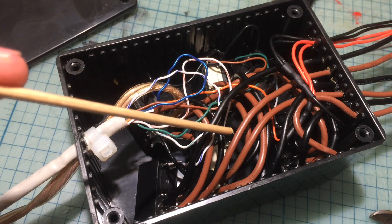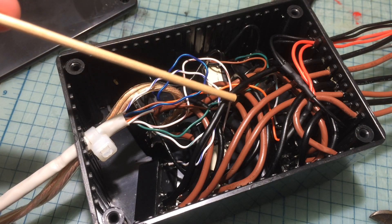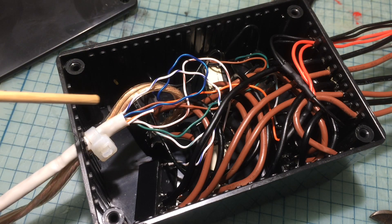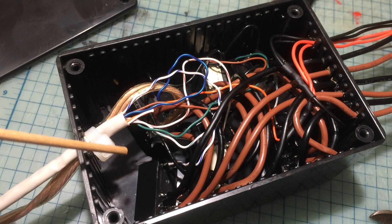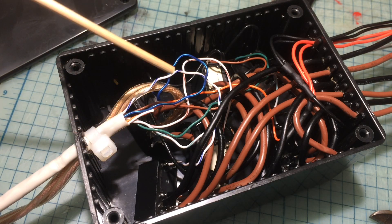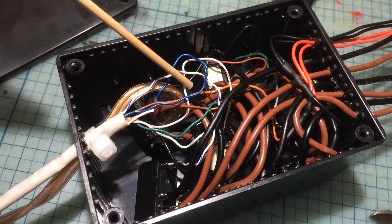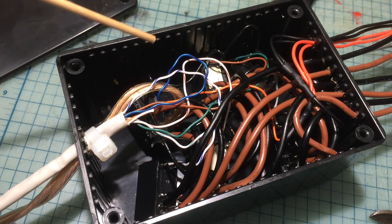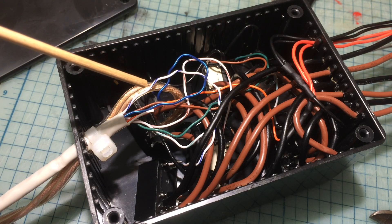I used thick wire for delivering current to the motors, cutting some off the motor cables as they were longer than needed. There are no microcontrollers in here — it's all soldering, no programming. For the lights, I didn't use a relay; I just hooked them directly to one of the wires from the ethernet cable. That's enough current to run the LEDs, as they don't draw as much as the motors.